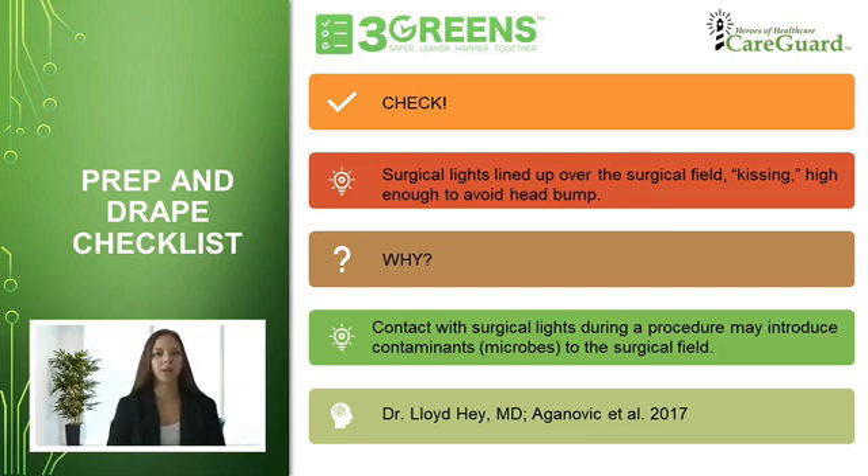This checklist item ensures that the operating room is set up so that the surgeon or other members of the surgical team do not have to adjust the lights during the procedure, breaking the sterile field.